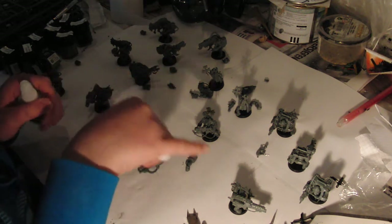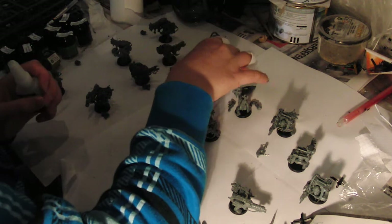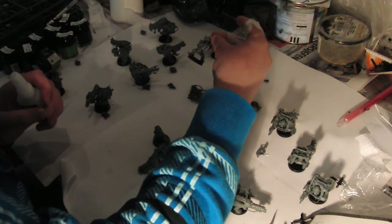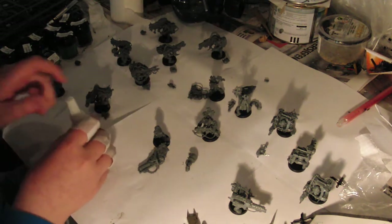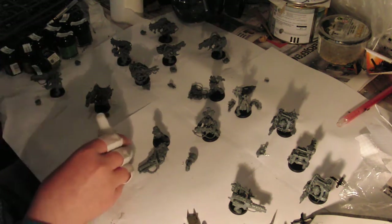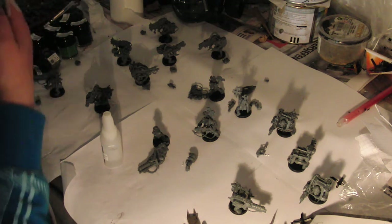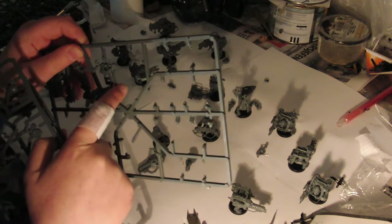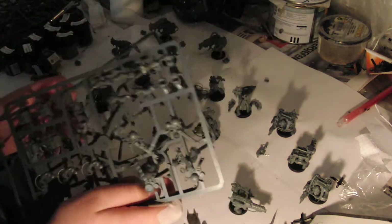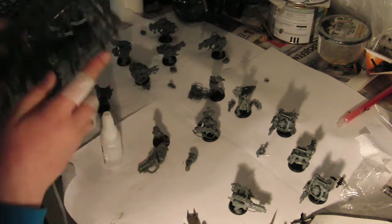I'm almost done now, just have the heads, some extra details, and completing the helmets. After that I will be making the ammo rods out of the three bags — the rod with all the ammo. I'll put them on a template from my Space Marines, so we'll see how that goes.